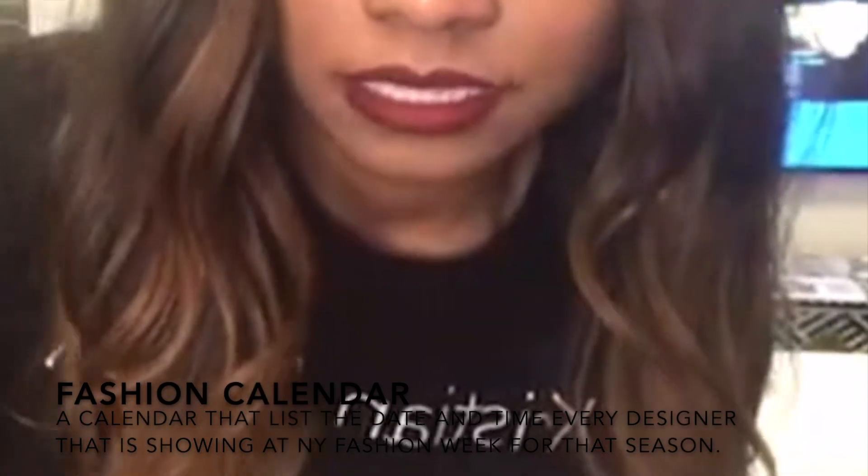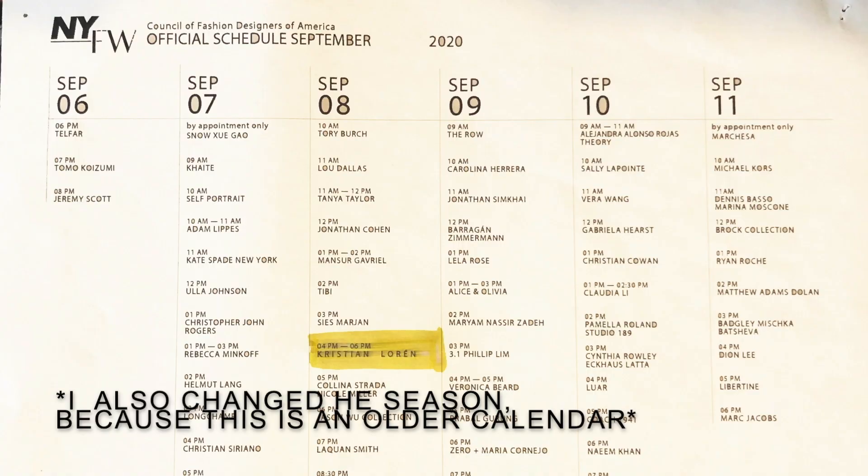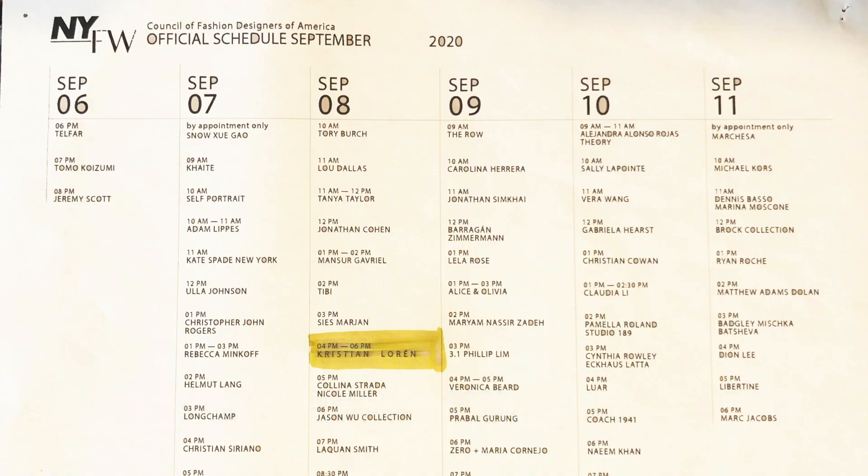I used to work at a model agency and I actually crossed off another designer's name and put my name on the fashion calendar right there. It was spot on — when Brandice emailed me, she originally said September 9th and I had put September 8th on my board. That blew my mind.